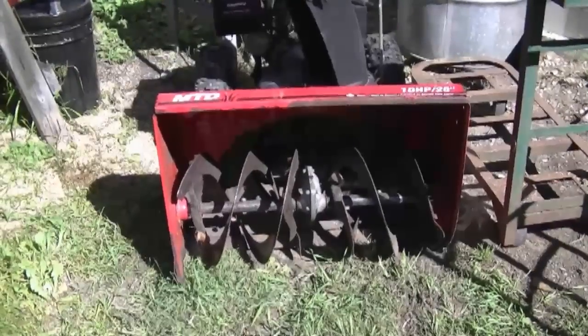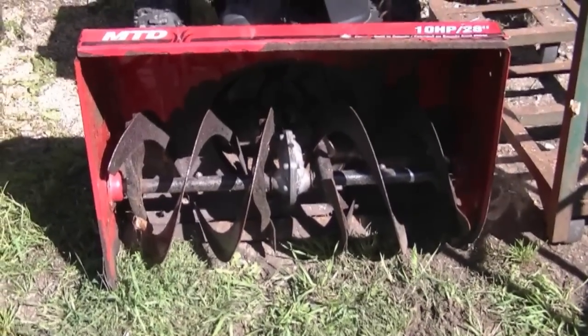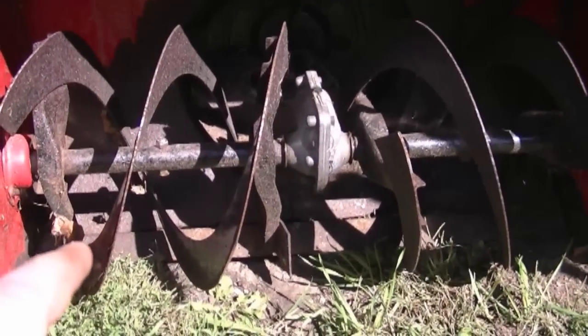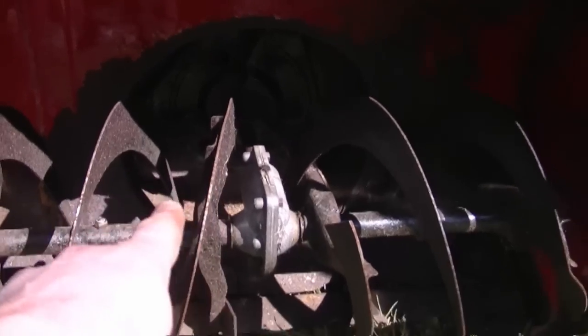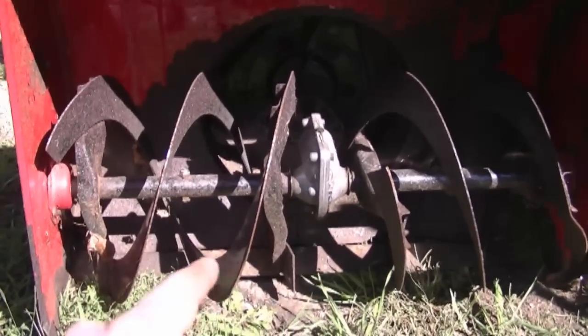My first question today is about snowblowers. We're not quite in winter here yet, but questions about snowblowers are coming up. This guy's question is: which way should the augers be pointing inside my snowblower auger housing? I've got this older MTD snowblower outside, and this is the way the augers should be pointing. This question comes up when people have taken apart the auger housing and aren't sure which way they go. It's very important they're pointing in the right direction so they can blow snow toward the impeller at the back, which then shoots it out the chute.